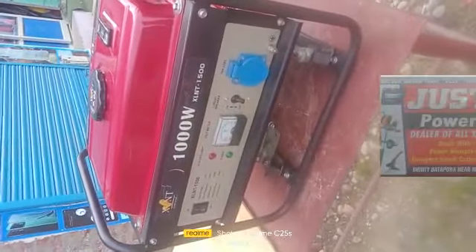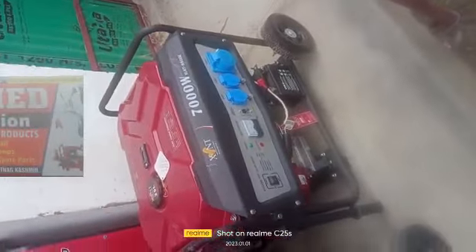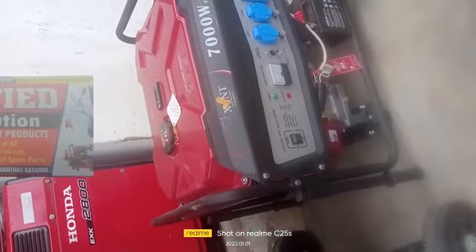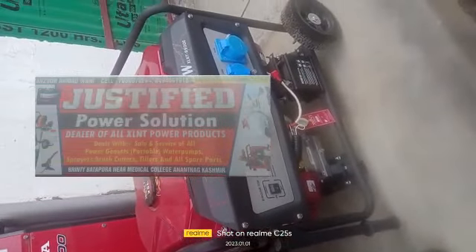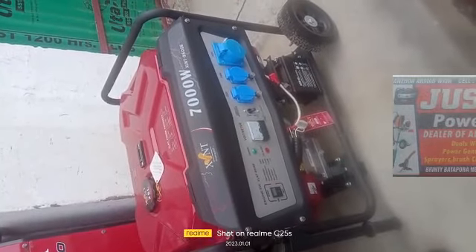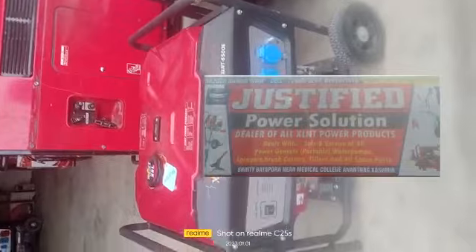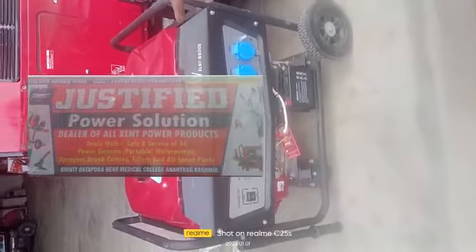Excellent, 8 kilowatt rope start. 7 kilowatt with rope and cell-up. If you have a welding, you can see it, it's about 10 kilowatt. It's about 5 kilowatt with rope and cell-up.